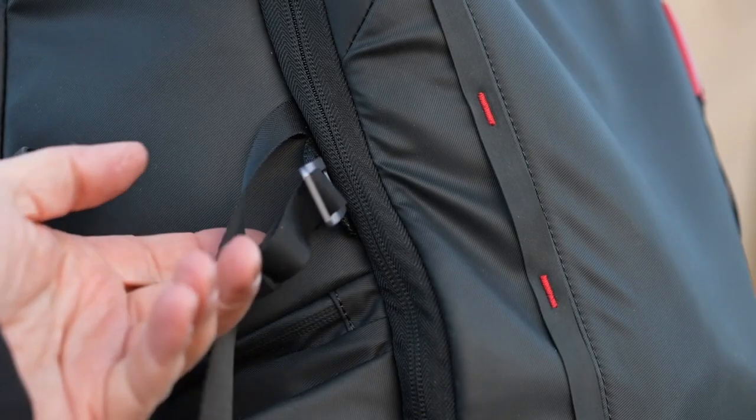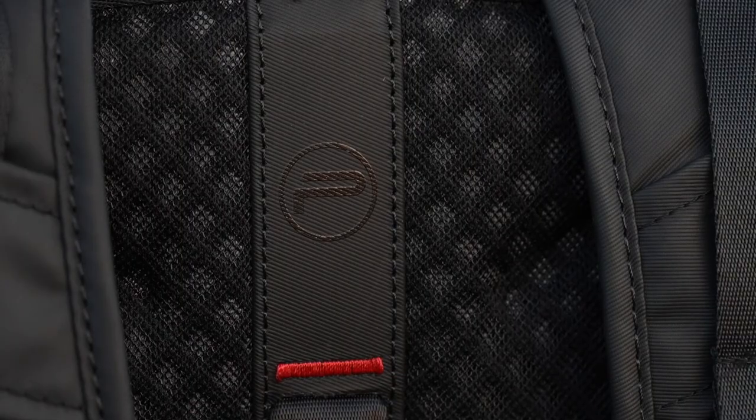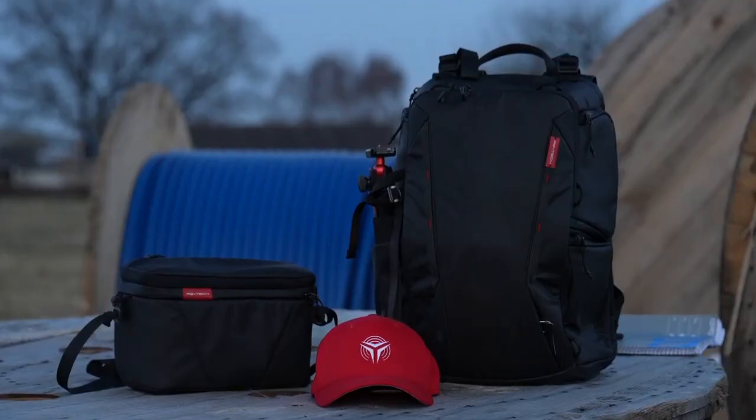PGY Tech had no say in whatever I'm saying about this backpack, so everything being said in this video I can stand behind. One thing that really strikes you when you unpack this product is that the quality seems sky high, and this is maybe also the reason why they're offering a lifetime warranty. You can get the backpack in two colors — Twilight Black, like the one I got, or camo.